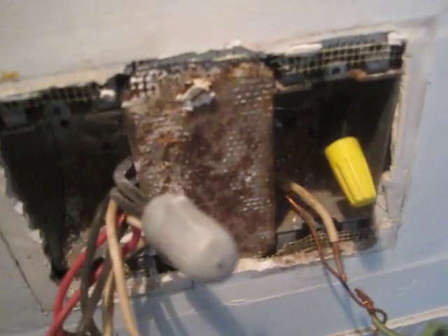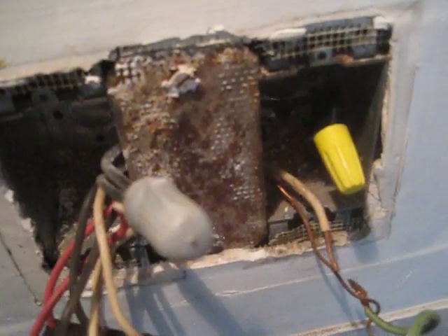Originally they probably had two switches here — one for light, one for exhaust fan — and when they went to three functions there was not room for three switches, so they added a three-function switch on one yoke and blanked over this cover.